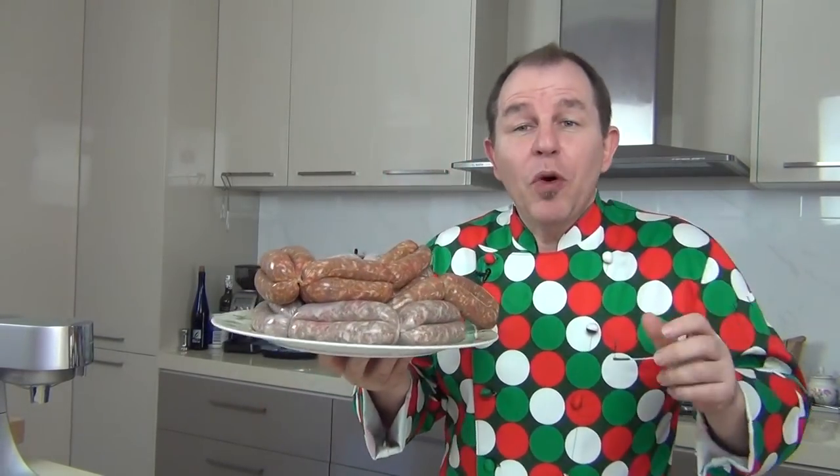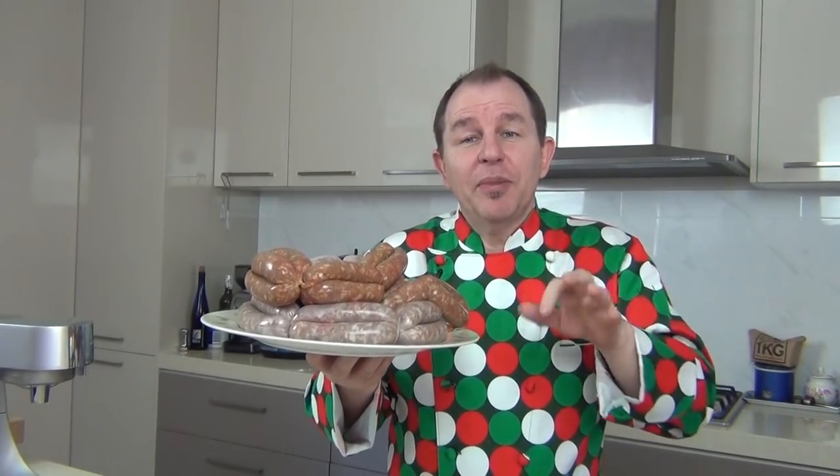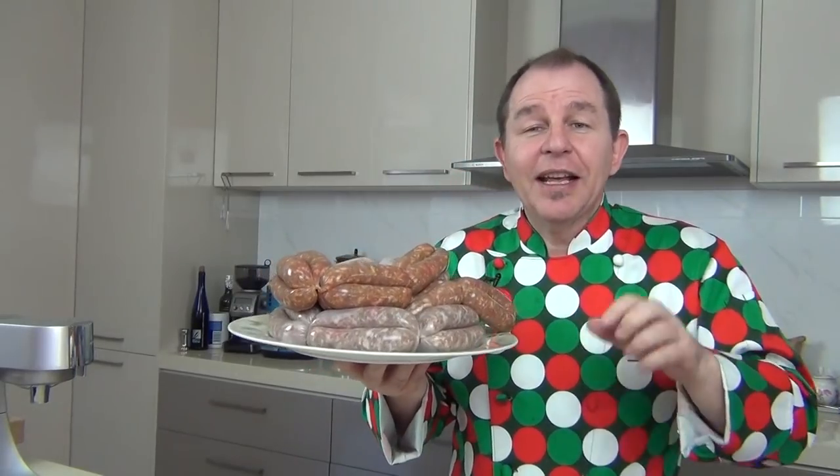Hi everyone and a huge welcome to Steve's Kitchen. Today I'm going to introduce you to the art of sausage making. Charcuterie has always been a big part of my life. I used to have a little farm where we kept animals — we had pigs and we used to make a lot of different cured products. Today I want to show you one of the simplest and easy ways to get into that by making homemade sausages, which are absolutely delicious. We're going to make a nice simple herb sausage and you can tinker with it and make it your own.